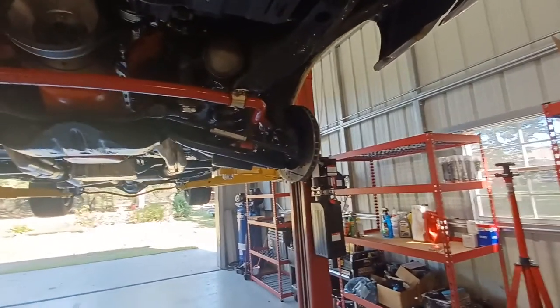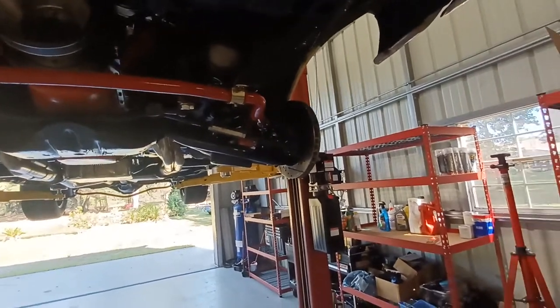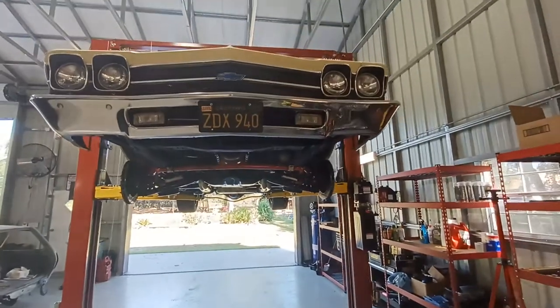They're buying cheap hubs — probably $30 ones from eBay, or who knows what they're paying since they buy them in bulk — and putting them into this kit. Hopefully this helps somebody out with this kind of vehicle and this kind of build.